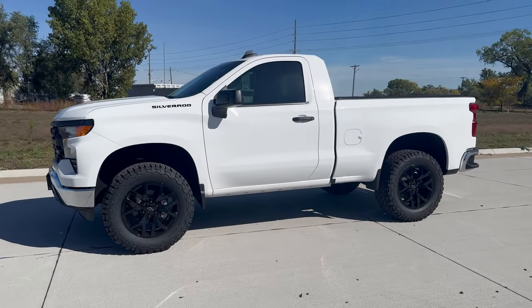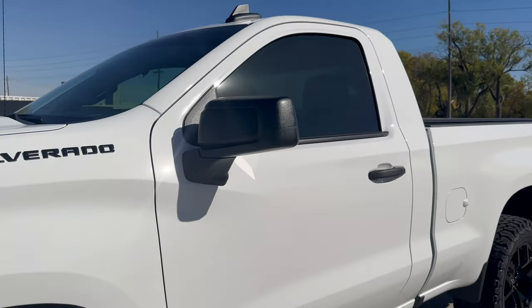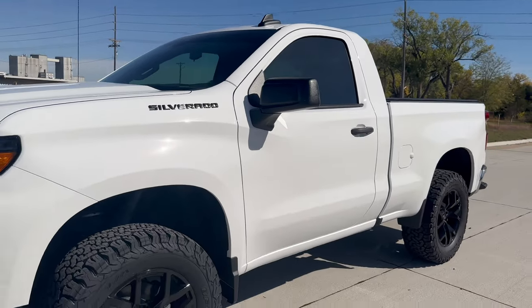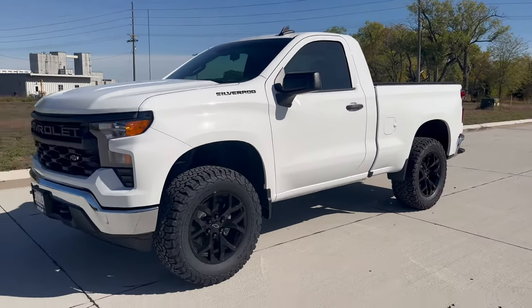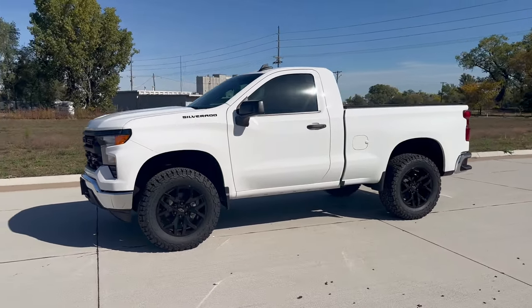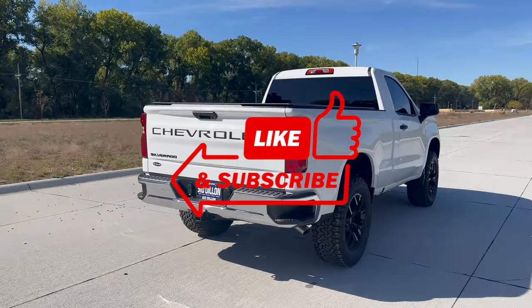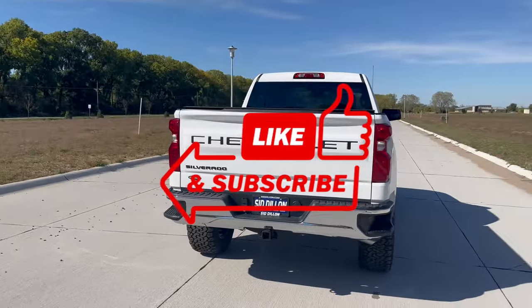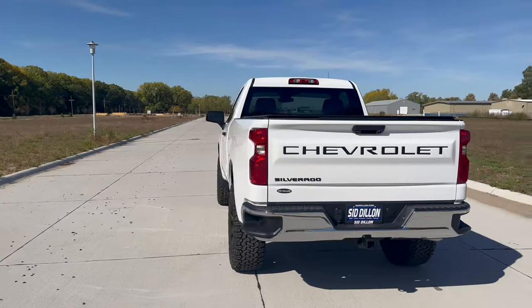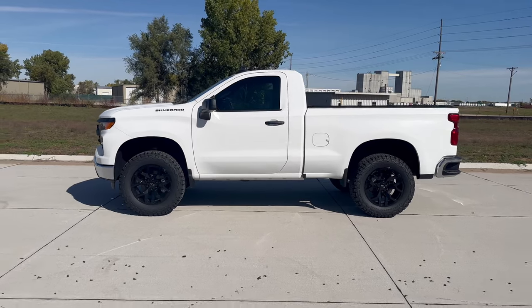So here it is — 2024 Chevy Silverado regular cab standard box with a Rancho lift and some different wheels and tires. Overall, really cool truck. My name is Chase and this truck is from Sid Dillon Chevrolet in Fremont, Nebraska. Hit that like button, hit that subscribe button. I'll post a link to the 2022 build in the comments — take a look at that one as well.